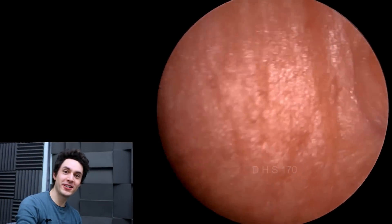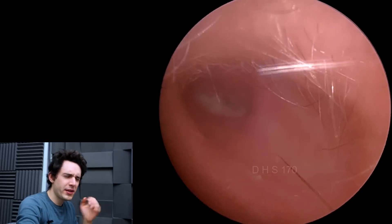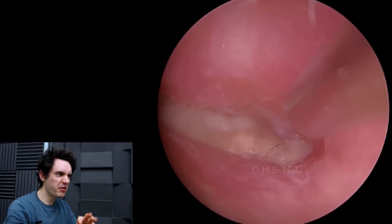Hey everyone, it's Connor here from Durham Hearing Specialists. I hope you're doing well and welcome back to a rather bizarre case. What you're going to see in this video is the same patient but about three months apart.